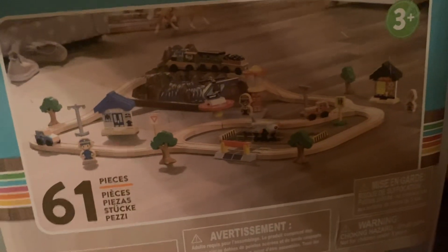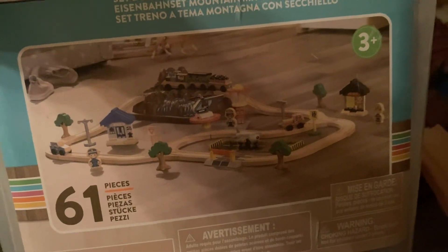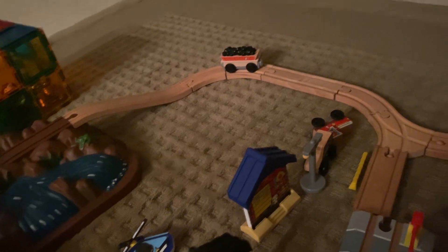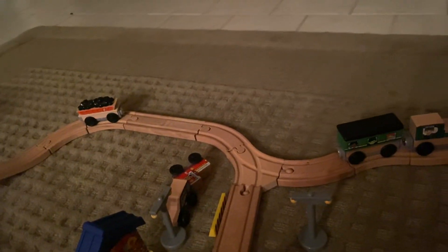So again, amazing — 61 pieces, definitely worth the $50. Ages three and up. You could try to find it at consignment sales. It's a definitely a good idea if you don't have room for an actual train table. This is very easy to put away, or you could set it up however you want. Here's how we set up our track, but you could set it up like that and make it bigger with all the pieces that it comes with.